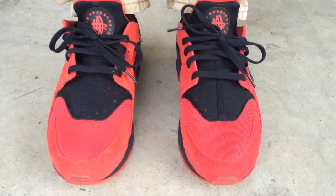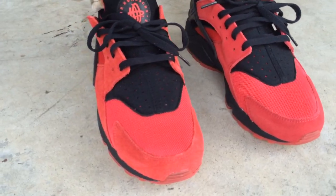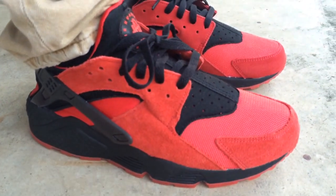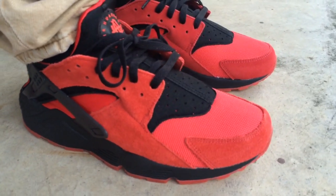If you're in the market for a pair of Hirachis and you don't own any, you can go true to size if you have a medium foot. But if you have a wide foot, I would definitely recommend going up half a size. Even if you have a medium to narrow foot, you may be okay going up a half size.